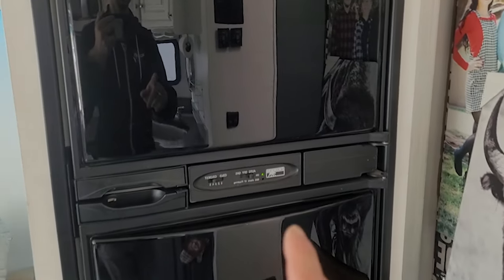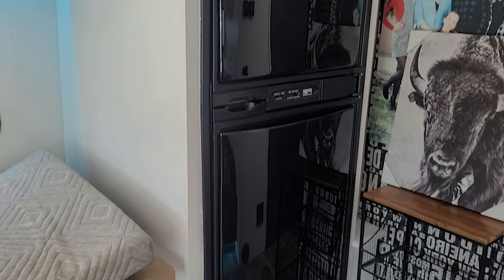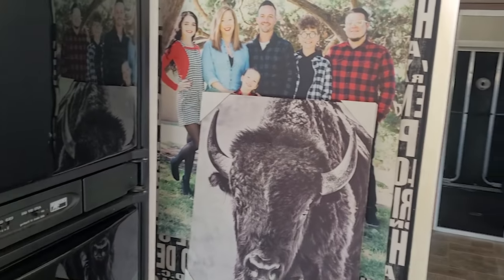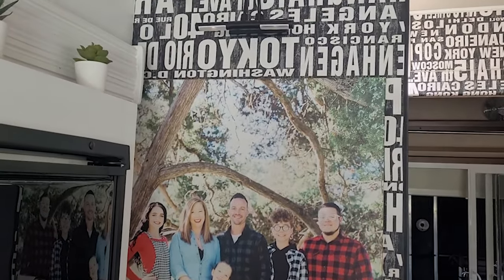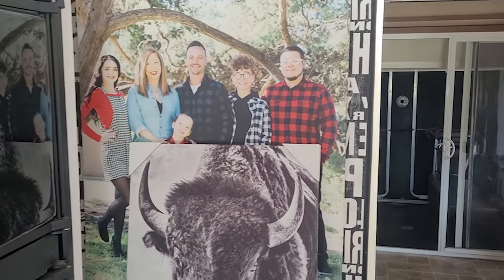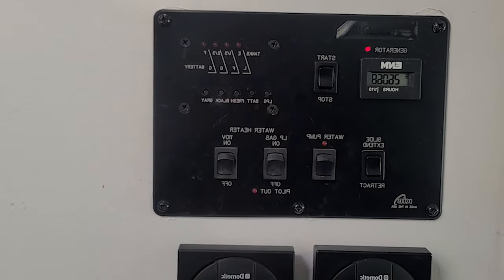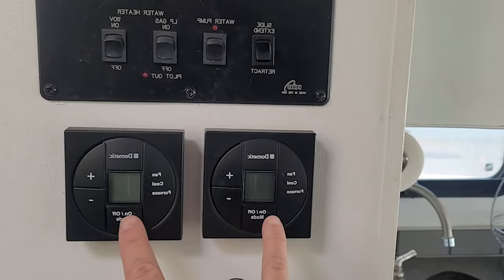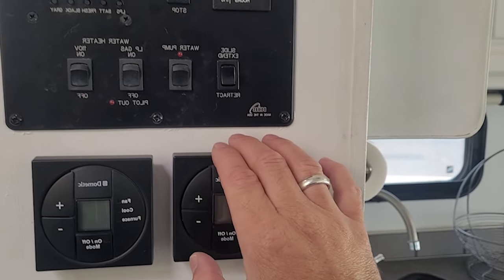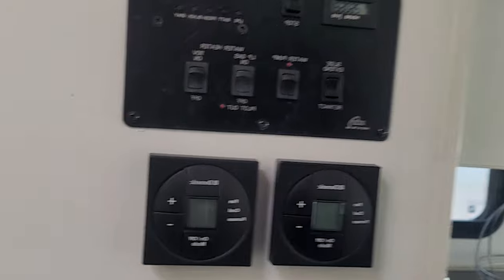Moving into the hallway, you can see the generator is at 2,606 hours. All your tank indicators are here — I'll tell you, the black tank indicator is stuck, as they always do; you can have that cleaned and it'll free up. Air conditioners and furnace all run excellent. You've got your slide controls, water pump, LP gas water heater, and 110 water heater — all the standard stuff.